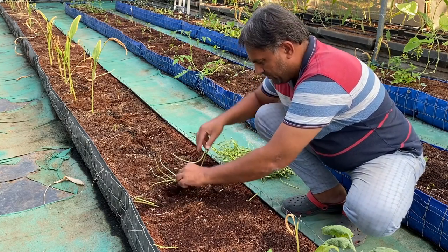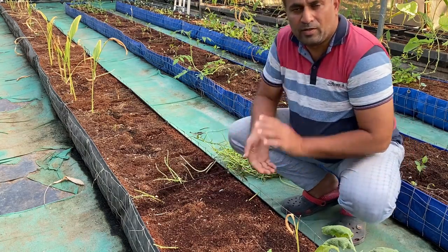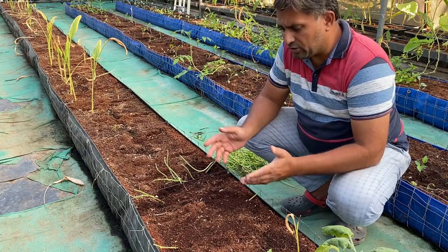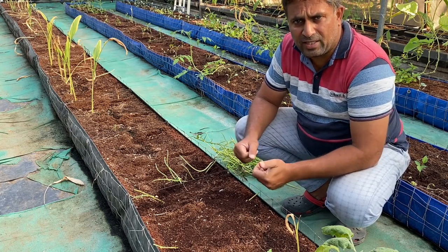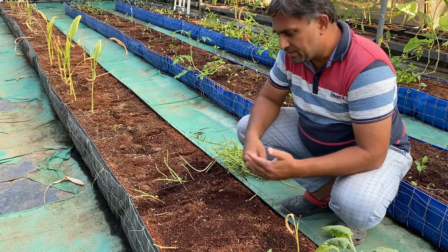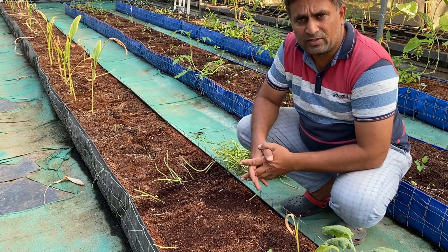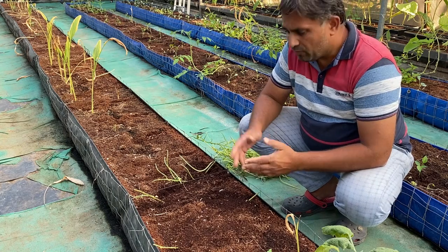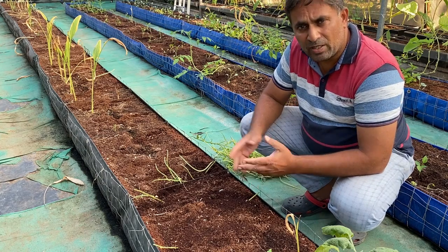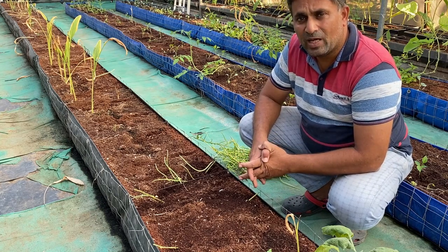For fertilizing, the first period focuses on vine growth, so we will keep nitrogen on the higher side and grow the vine well. Once the vine develops to five to six feet in length, we will start giving more potash and phosphorus, which will develop the tuber well. We will update you on the growth and tuber development in a future separate video. Until then, collect your sweet potato vines and grow them. Happy growing!